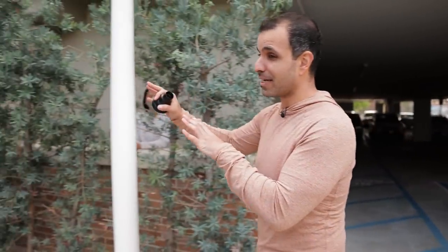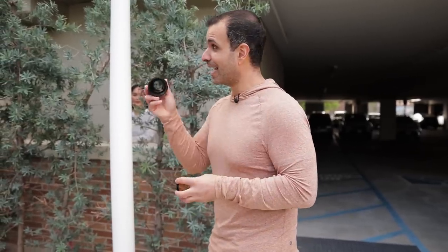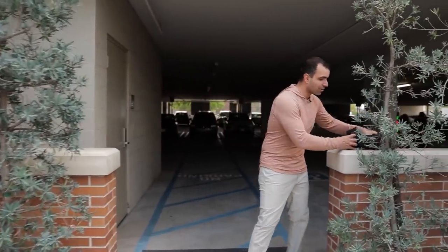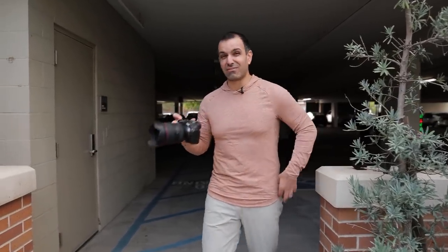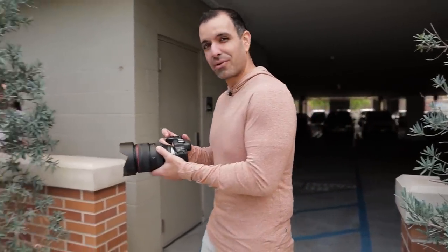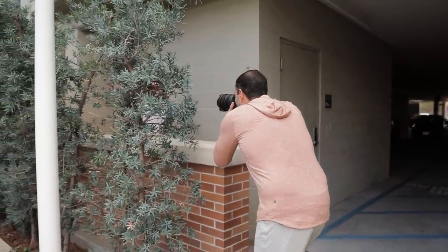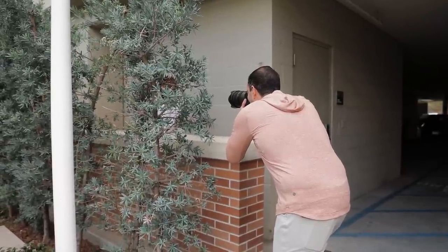I've already set up the flash, but I want to walk through this step by step. We're going to add a click gel — a half CTO — and the snoot. But first, let's start with natural light to establish the overall composition. I'm shooting pretty shallow at f2, roughly 35 millimeters, at 1/200th of a second for a nice exposure — exposed more for skin than anything. I get this shot of Sabrina, which looks fantastic already.